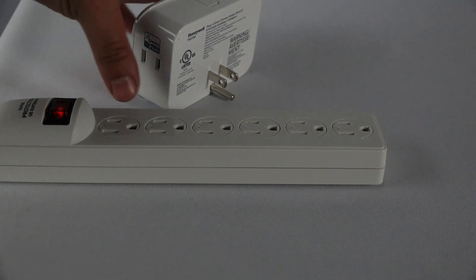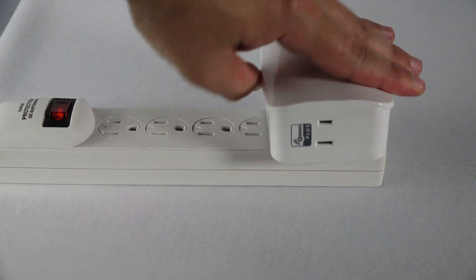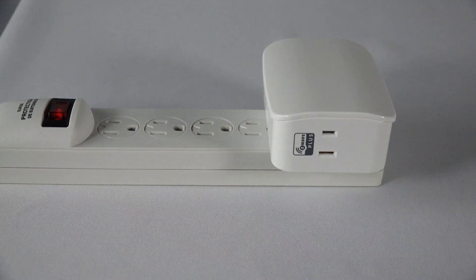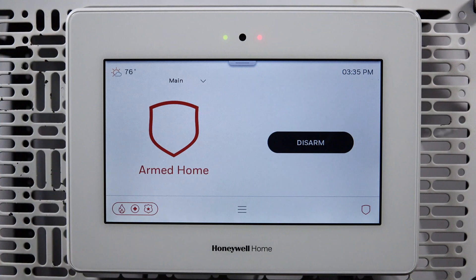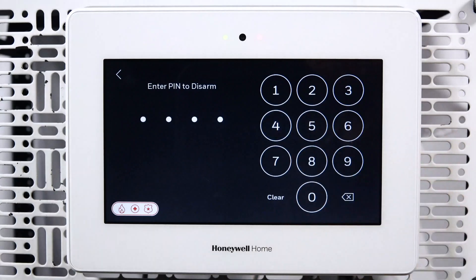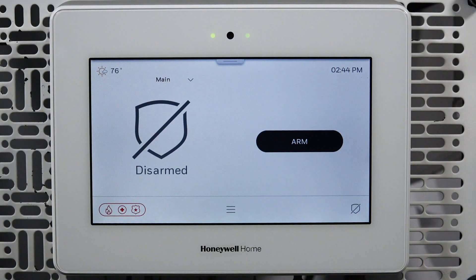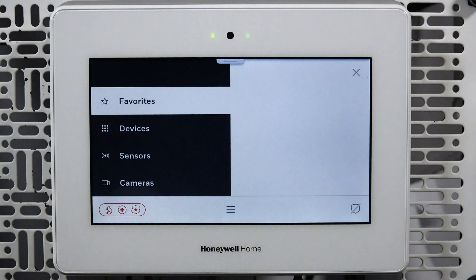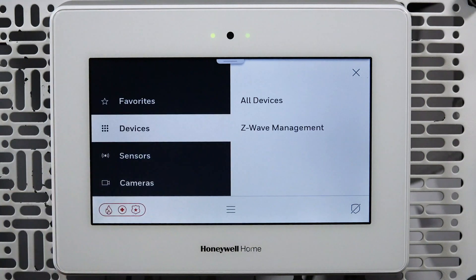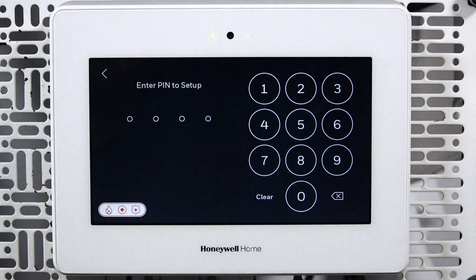The first step is to power the Z-Wave dimmer. Next, confirm that the panel is disarmed before continuing. Tap the menu icon, tap Devices, tap Z-Wave Management, and enter the master user code.